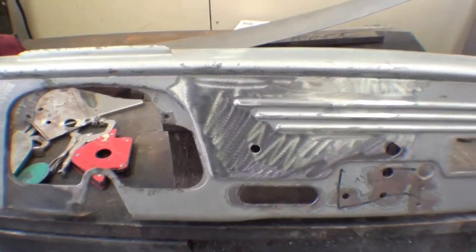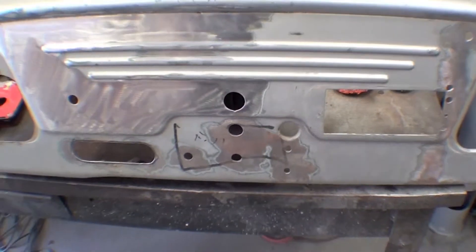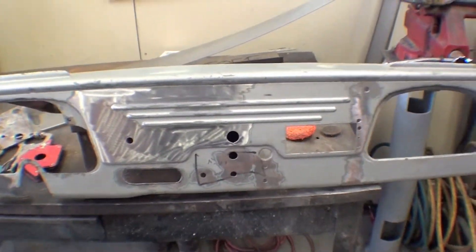We've got a couple of the holes over there, and we're just kind of working our way across it. You can see I've got a piece here that I'm going to make one piece and replace all of that and get rid of the extra few holes.